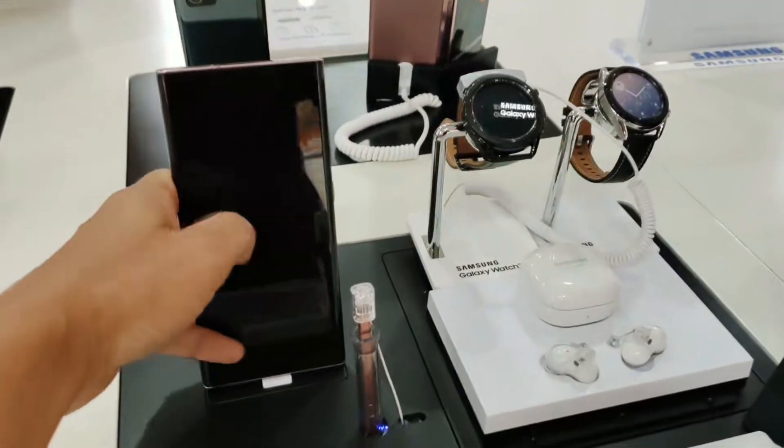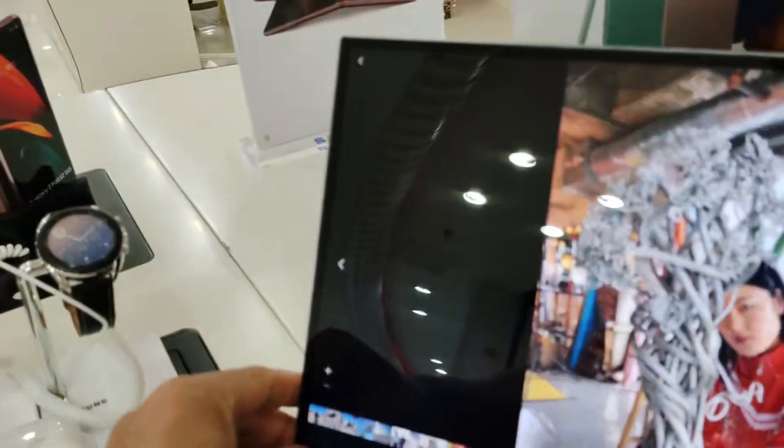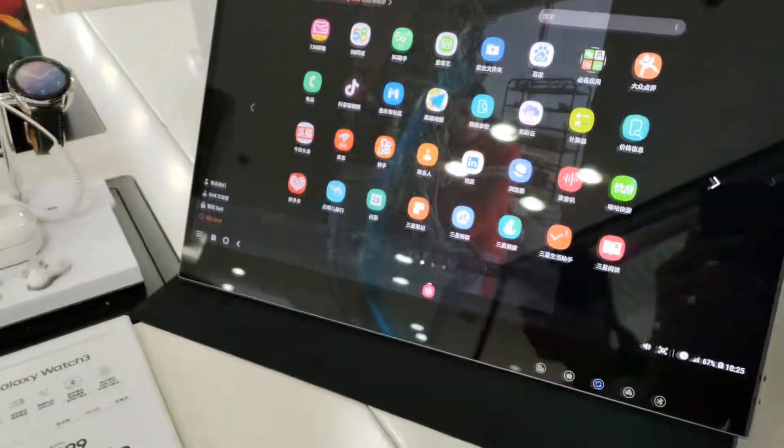It supports Miracast technology for wireless display — no app installation, simple and easy. And AirView One is not merely for wireless connectivity, but also versatile for cable connection.